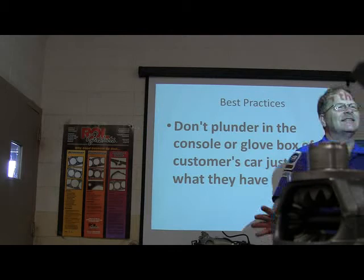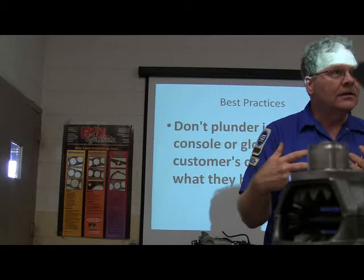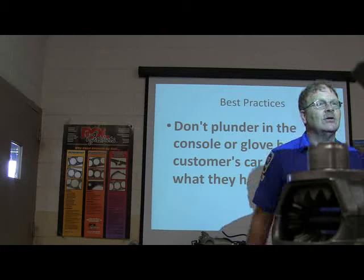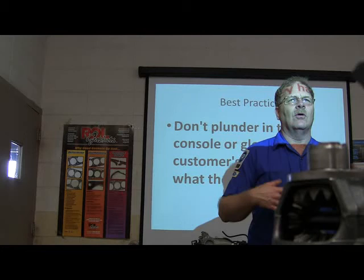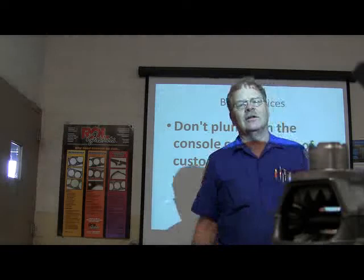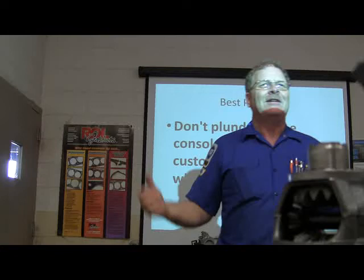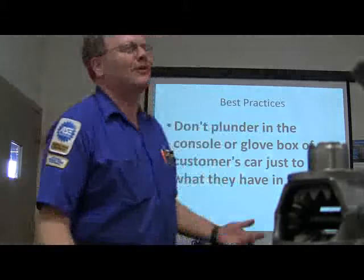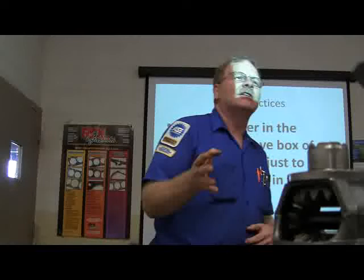Don't plunder in the console or glove box of a customer's car just to see what they have. That's their private stash. It's amazing what customers leave in their cars — I go in there and find guns, money, all kinds of stuff. It needs to be right where you left it when you get done. If you have to take the console out of a Jeep to get to the screws, put everything in a cardboard box as orderly as you can, and when you put it back, they need to open it up and say 'wow, this is neat.'